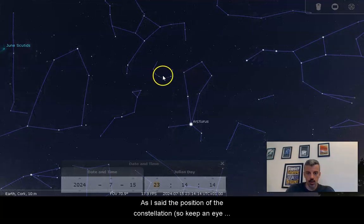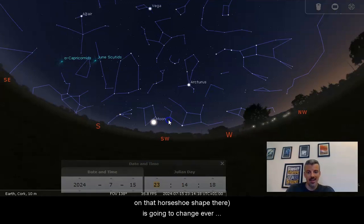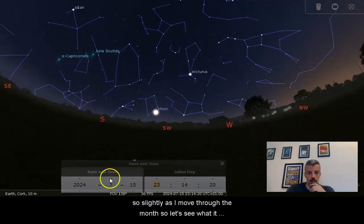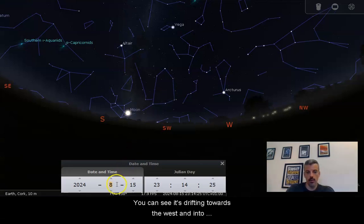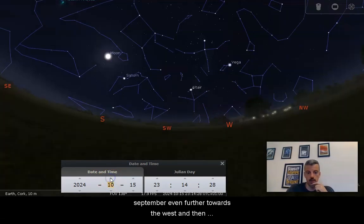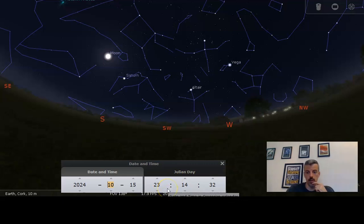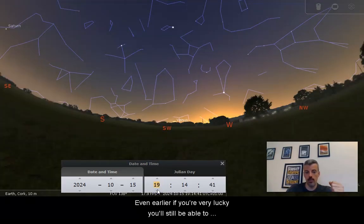The position of the constellation — keep an eye on that horseshoe shape — is going to change ever so slightly as I move through the month. You can see it drifting towards the west in August, then even further west in September. Into October, it's only barely visible above the horizon at 11 o'clock. But don't worry, that doesn't mean you're going to lose it — it just means you'll be able to see it a little bit earlier in the evening, from around 8 o'clock in October, or even earlier if you're lucky.